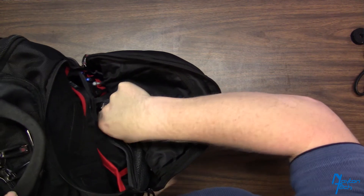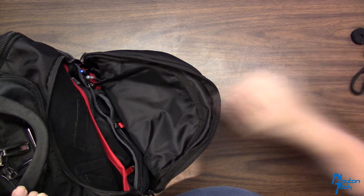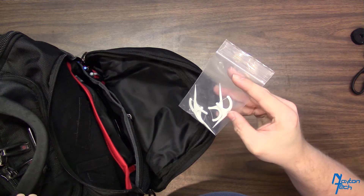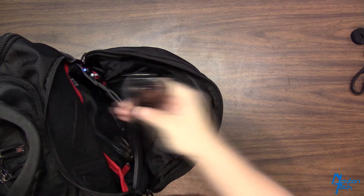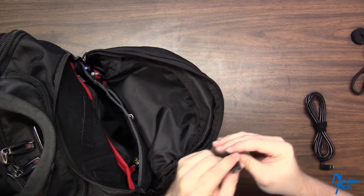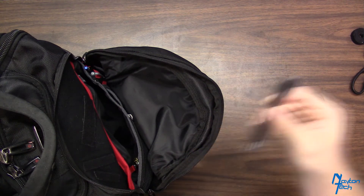I have chapstick, fingernail clippers, pens, toothpicks — I've got a couple teeth that bug me so I need to keep my teeth clean throughout the day. I also have a USB Mini cable that I use, and there's actually another short micro USB cable — a charging cable.